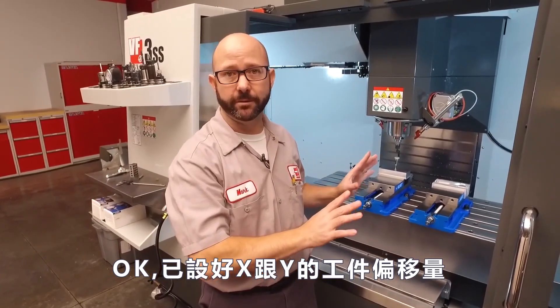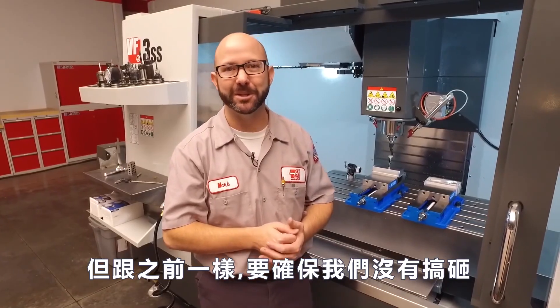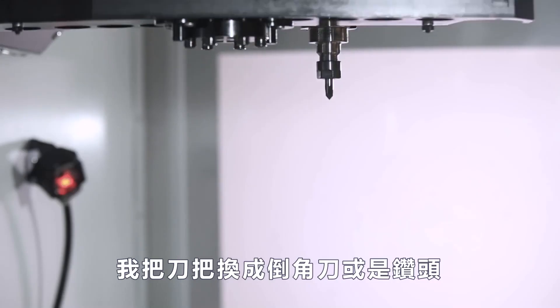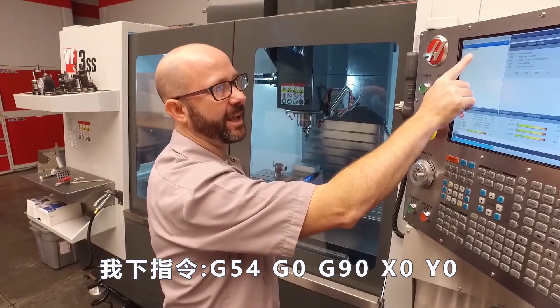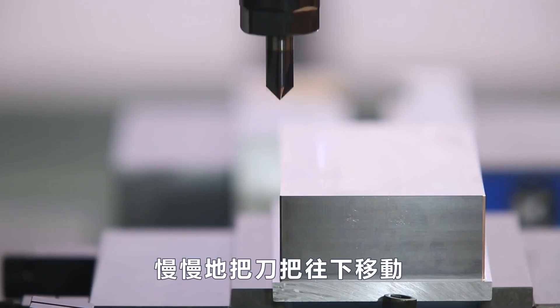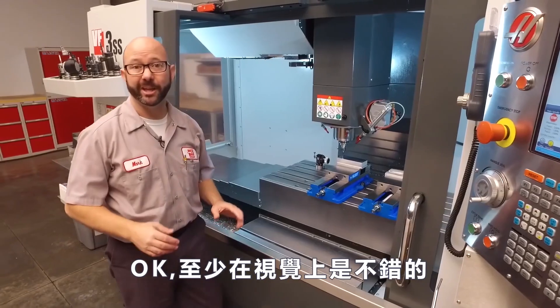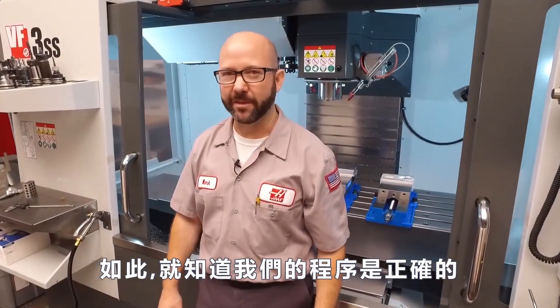Now we've set our work offset — X and Y — but just like before, we need to check to make sure we didn't goof something up. We're gonna switch to a pointy tool like a chamfer tool or a drill. I'll command G54, G0, G90, X0, Y0 and press cycle start. I'll jog down and see how things look. That looks really good — at least visually, we know we're in the right spot.